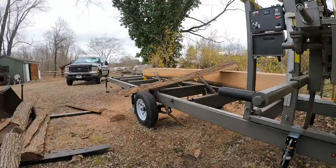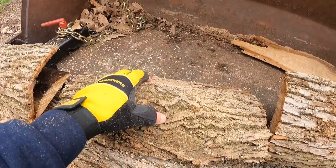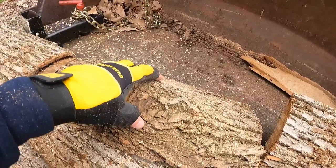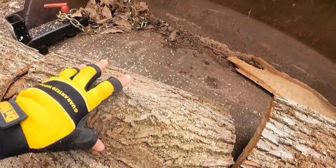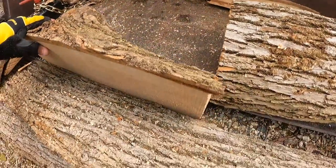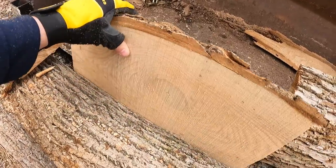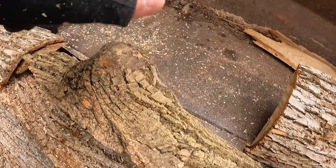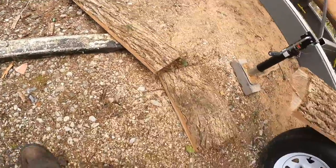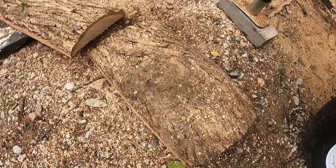I just cut off these pieces here separately with the chainsaw because this is maybe the start of a small burl, so I didn't want to waste them. Even though these are just thin pieces, I wanted to save them — I have a friend that does some CNC machine work who might be able to make something out of this. The grain might look cool when it gets all dried out, so I'll save these for him.